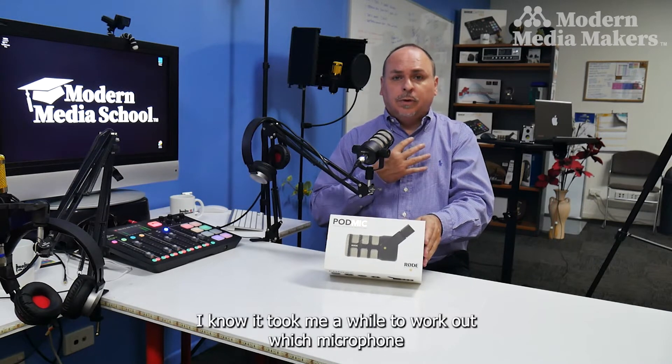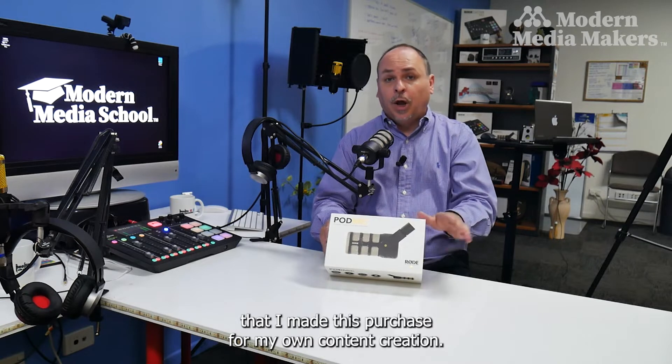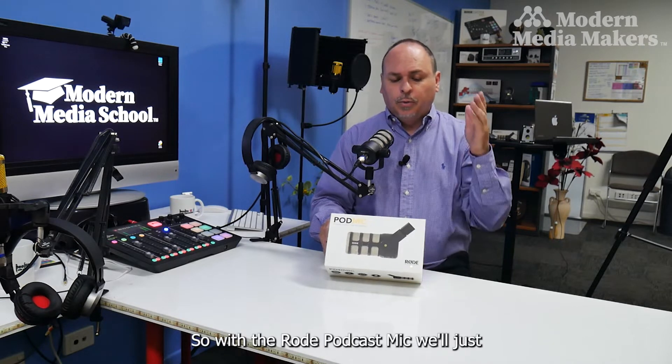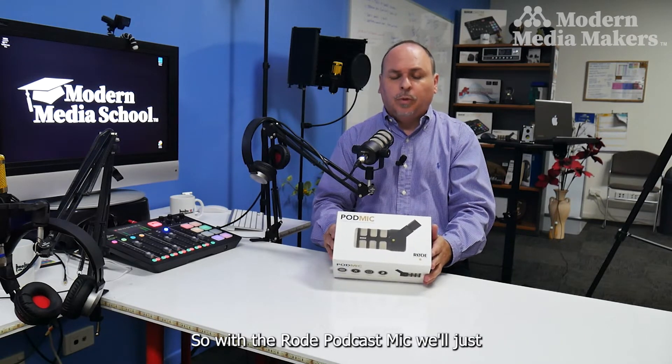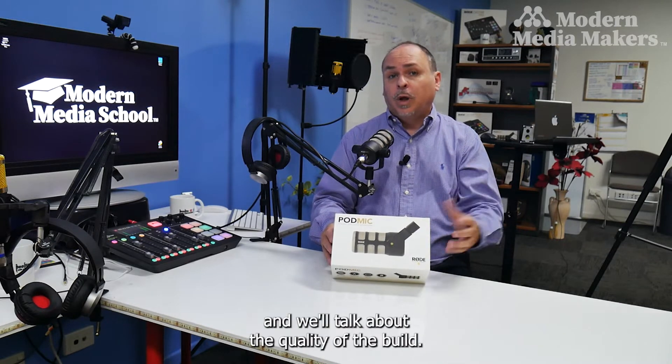It took me a while to work out which microphone I was most comfortable with, and I'm comfortable that I made this purchase for my own content creation. So with the Rode PodMic, we'll unbox it and have a look at what you get and talk about the quality of the build.